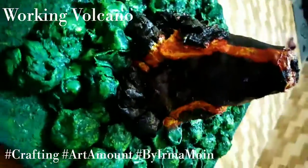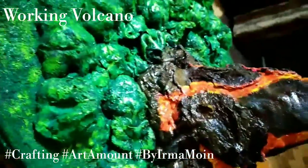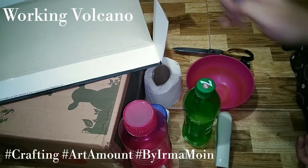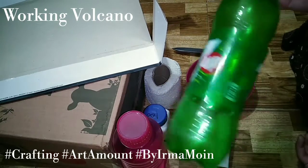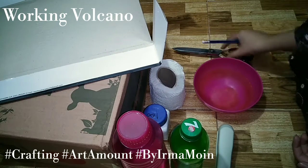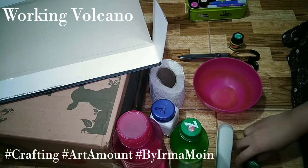First of all, you will need to know which materials are required: a pencil, a cardboard, a paper, water, an empty bottle, a stapler, a bowl, a tissue paper, scissors, white glue, and paint — paint is optional.